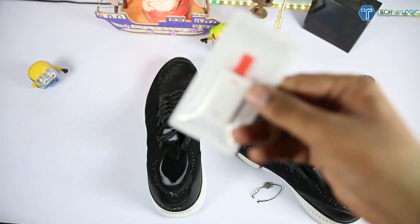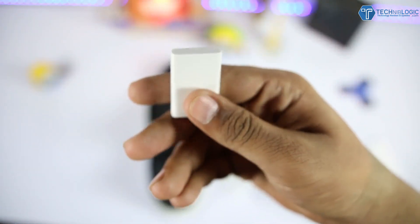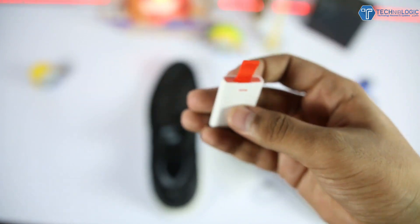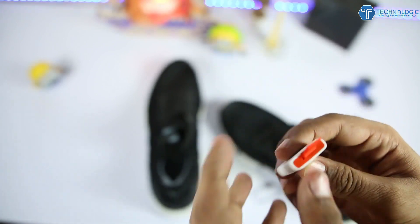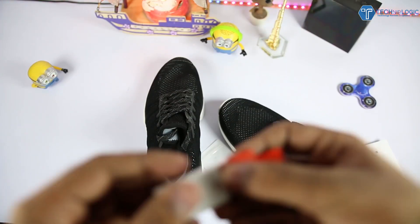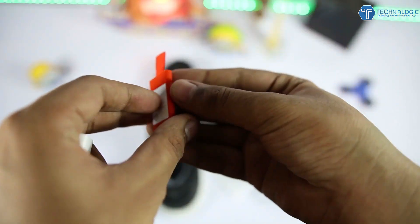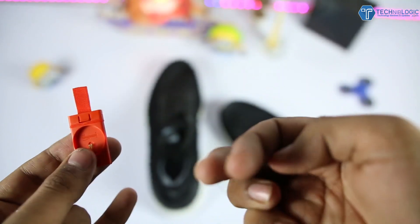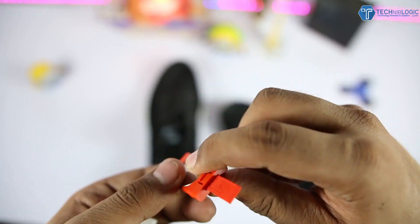This is the device which comes within the package which actually tracks your steps and calories. It has the branding of Huami, or you can say Mejia, which is a sub-brand from Xiaomi. You just need to place this into the shoes, and here we need to put in the batteries — it uses a normal CR-2032 battery, the same kind we get in other devices. You just need to pull it off, insert the battery, and close it normally.